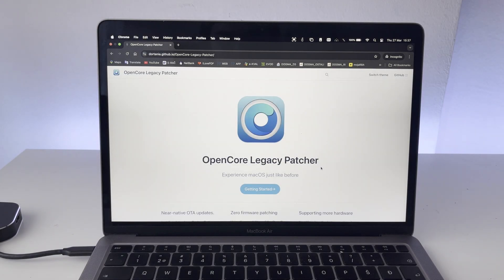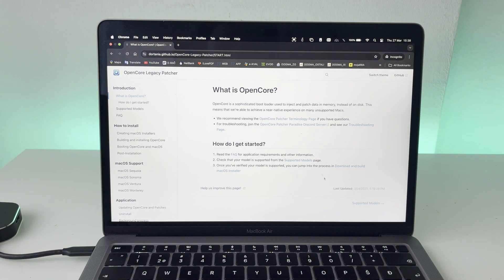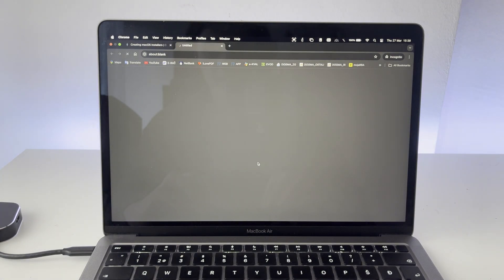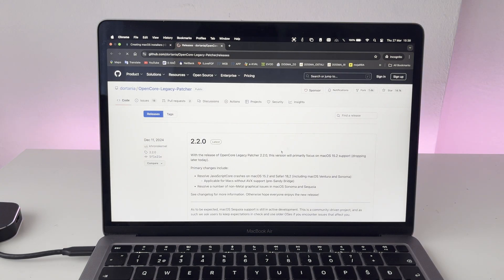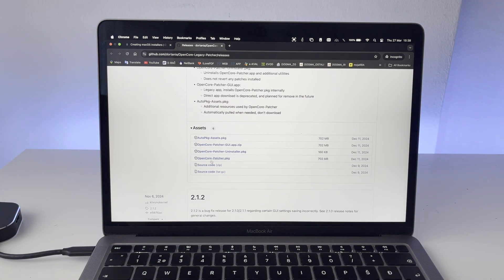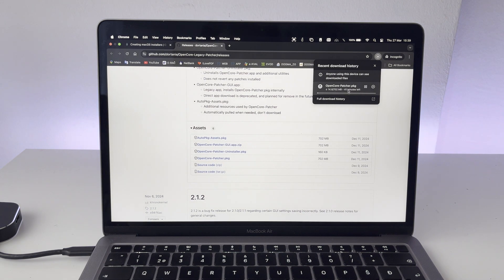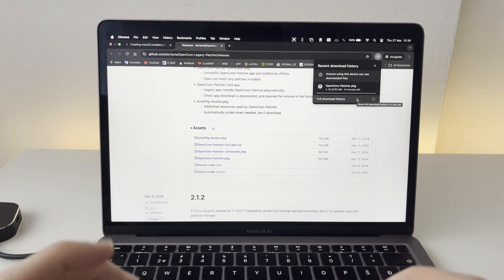The first thing we're going to need to do is download OpenCore Legacy Patcher. Click on the getting started section, and we'll need to download and build the macOS installer. From this page, grab the app — click on it and it will bring us to a GitHub page where we need to grab the OpenCorePatcher.package. Just click on that and save it to your desktop. The file is about 700 megabytes, so it shouldn't take too long to download.